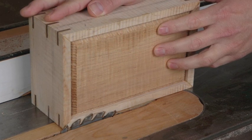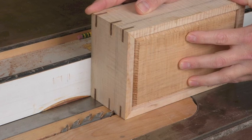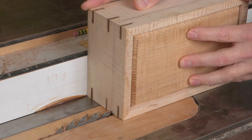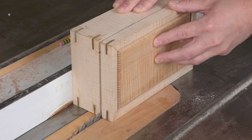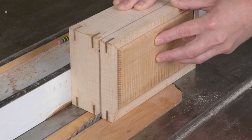Notice that in this case we've reinforced the miter joints with keys. Then adjust the fence on your table saw so that the blade aligns with the cut line you marked on the box. Then simply make the cuts. After you cut the first side, double check to make sure you're not cutting through the full depth of the box side. Adjust if necessary, then cut the three remaining sides.